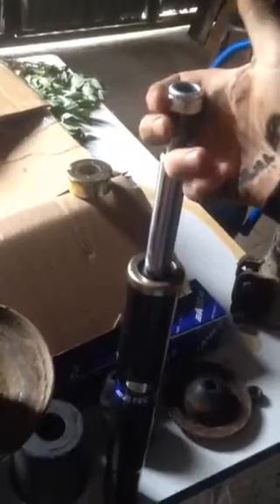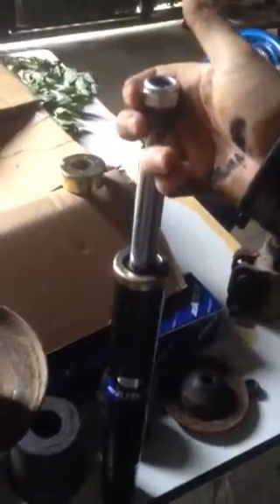A gas-filled strut, if you lift it like that, it would keep expanding all the way up. They're great, but they tend to be a little bit bouncy, especially in a very light vehicle like a Mk1 Golf.